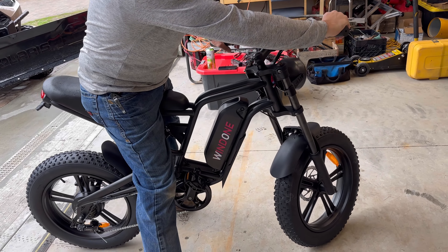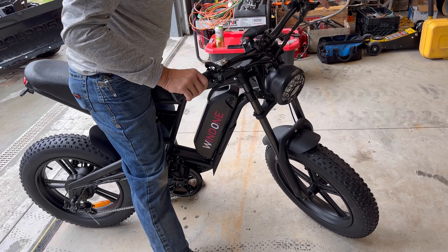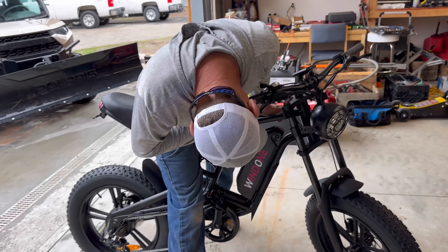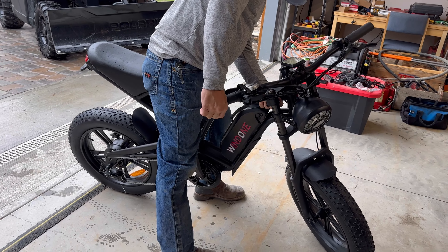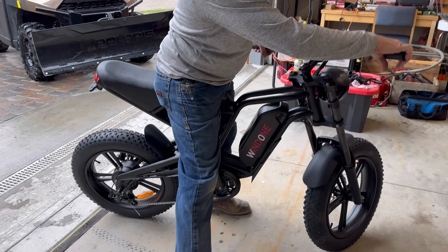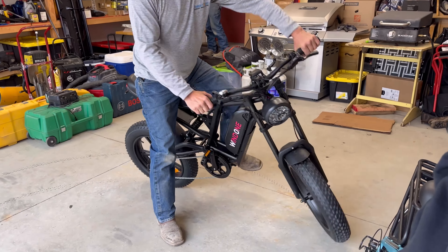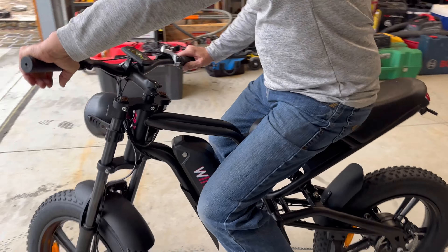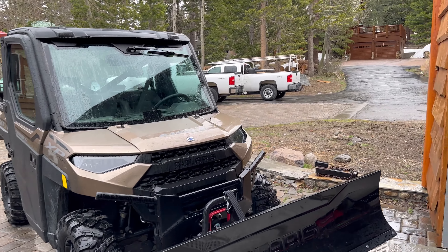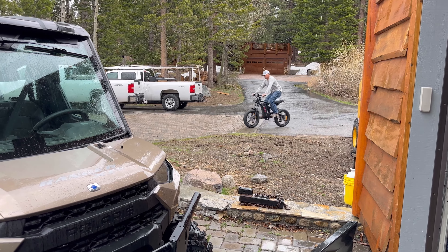So this is the lights setup, and you've got your bump stops here. Not a real sharp turning radius, but we'll see how it handles.